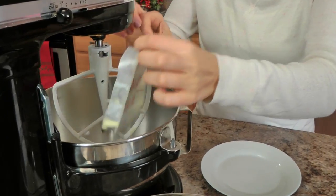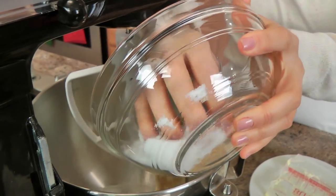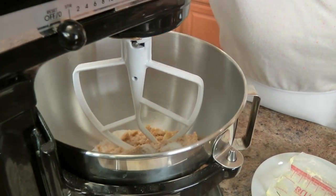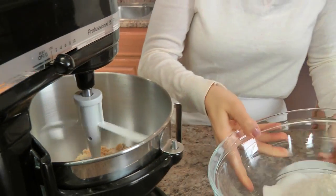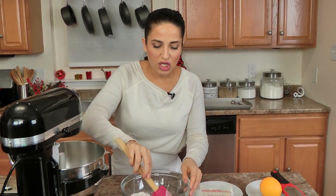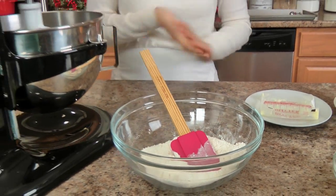In my mixer, I'm going to add my butter and both kinds of sugar and cream this together until combined. While that happens, I'm just going to stir my flour, baking soda, and salt together to make sure they're well combined, then set them aside and wait for this to be done.